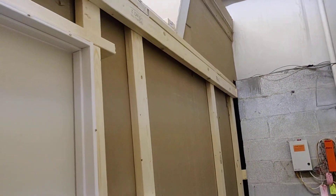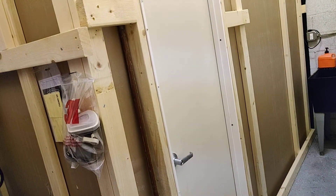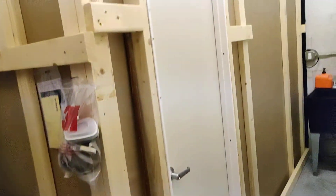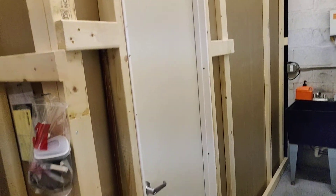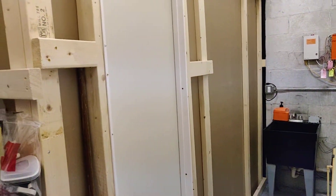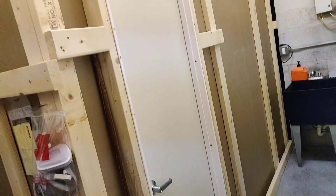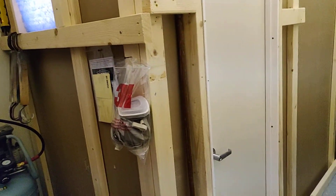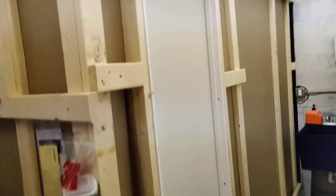That pretty much sums up the paint booth. The fan will run you about $500 to $600. The booth construction — your basic two-by-fours and sheetrock — plus your power and your compressor, you're looking at close to $1,500 to $1,800 to build this thing with the fan and compressor all in. Under two grand, you can accomplish a booth like this.